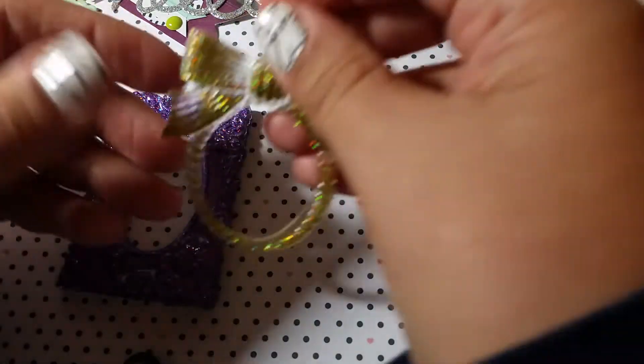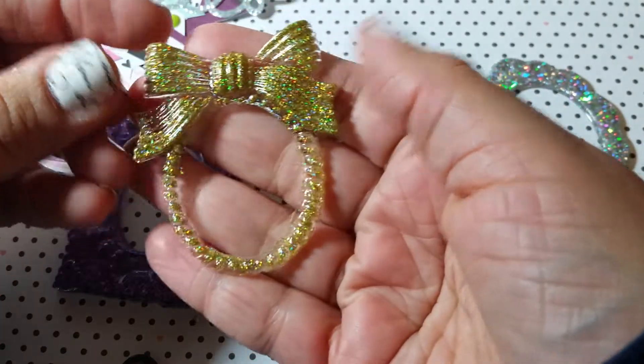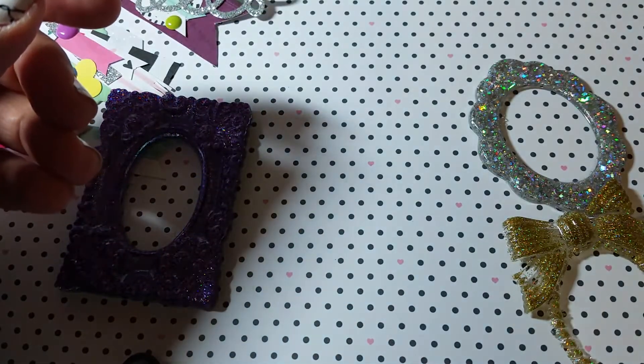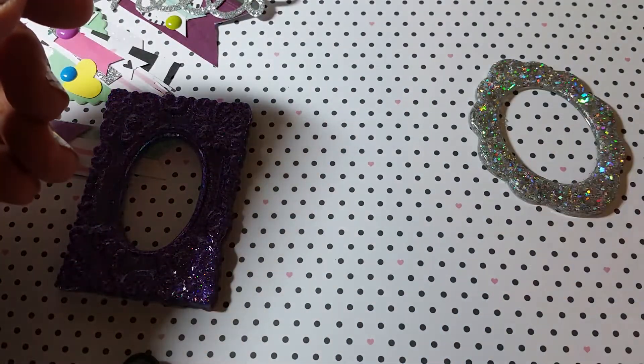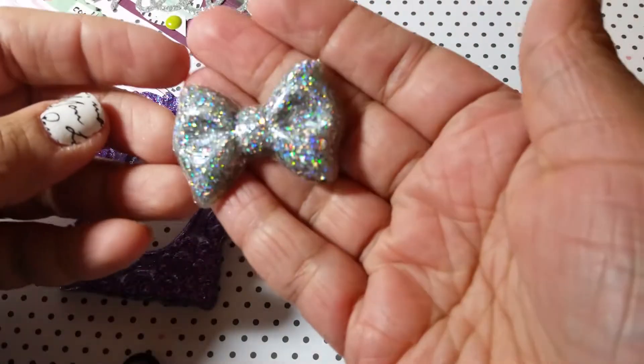I'm doing a swap for pocket letter embellishments, so I'm just casting a few things. These are really pretty for pocket letters. I also have tons of these I made this week, and I do make some bling bows that look like this.